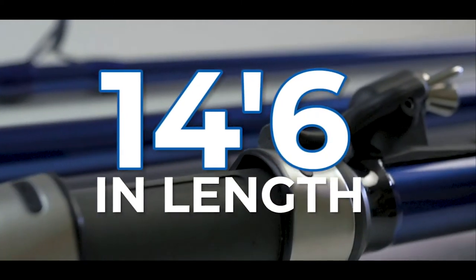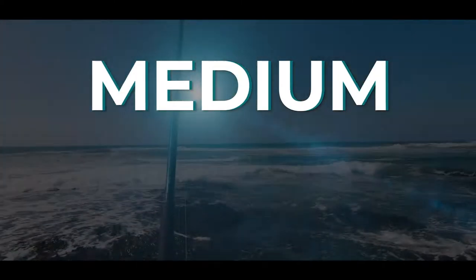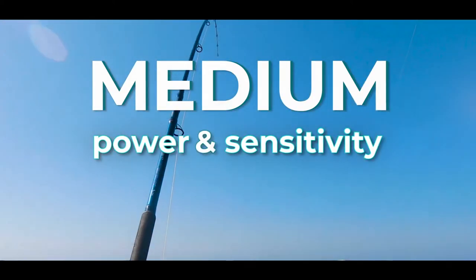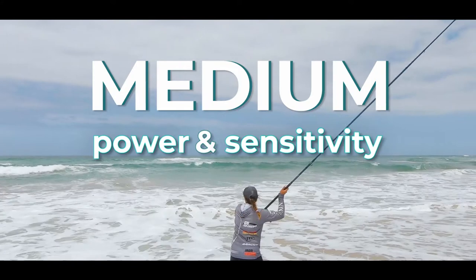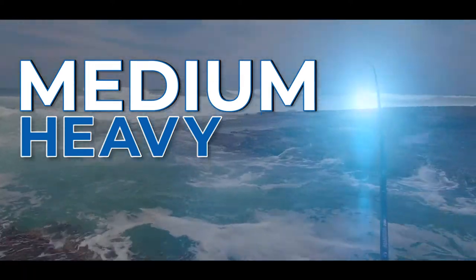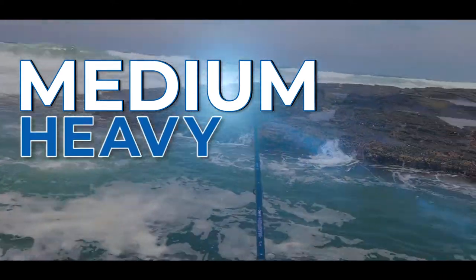Both new blanks are 14 foot 6 in length. The first is the Medium, which is based on the same awesome balance of power and sensitivity as the original 13 and 14 foot models, and has a cast weight of 2 to 4 ounce.